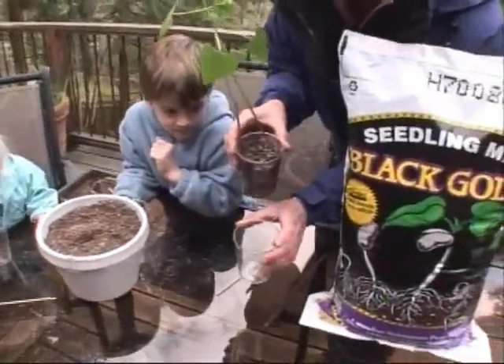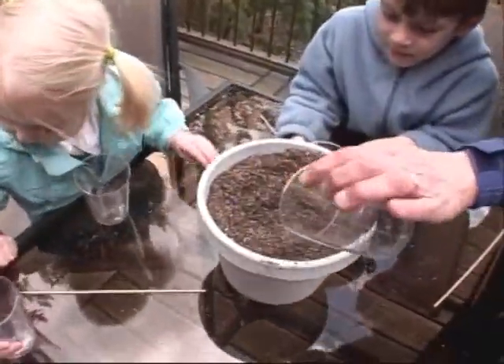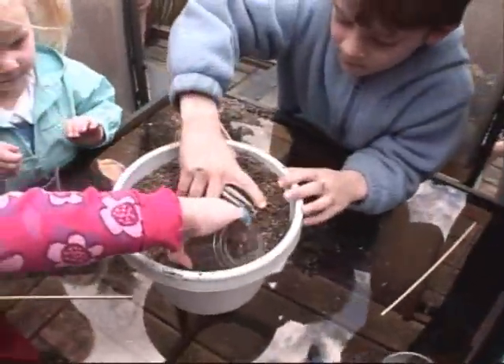We have Anthea, Lena, and Alex here and they're going to fill up their cups with soil. You've got to put your cups in and we're going to fill them up.